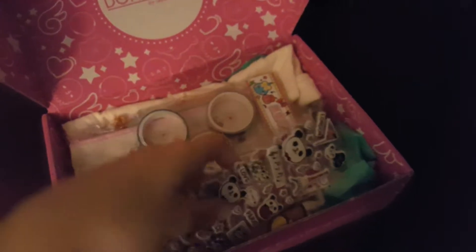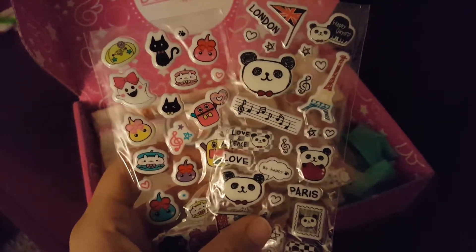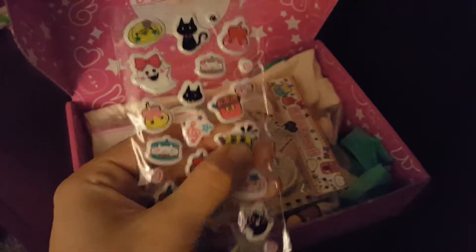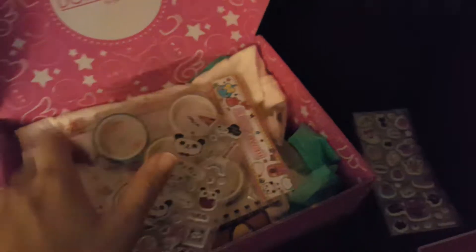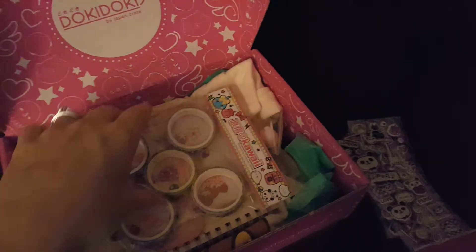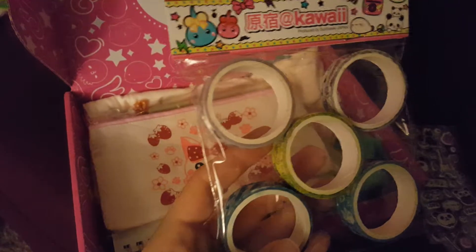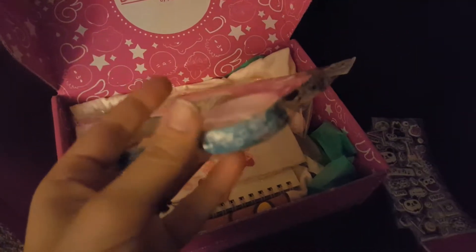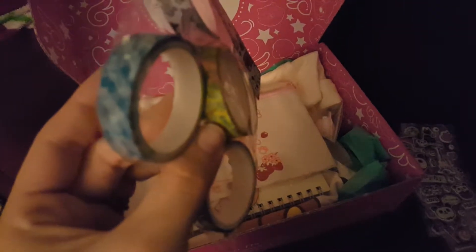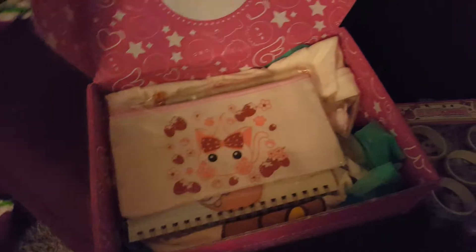The next things that come in the box are fluffy stickers, which I absolutely love. I put stickers on letters that I mail out. These are super fluffy — I love these, they're so cute. I love that they're both different themes and not the same. And the next thing is Hope-chan and Doki Doki Friends washi tape. They're tape with different characters — it's decorative tape. You can use it to decorate the borders of your journal, or put it on envelopes if you're mailing things out to friends.